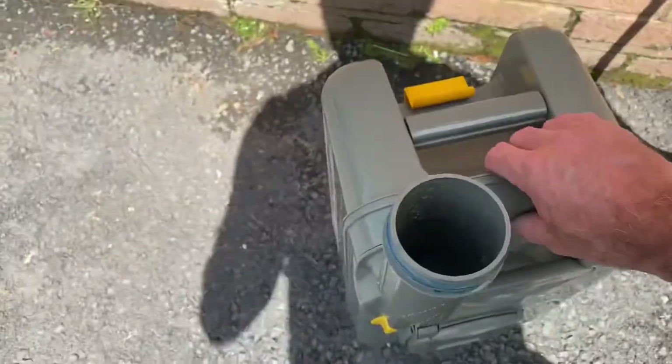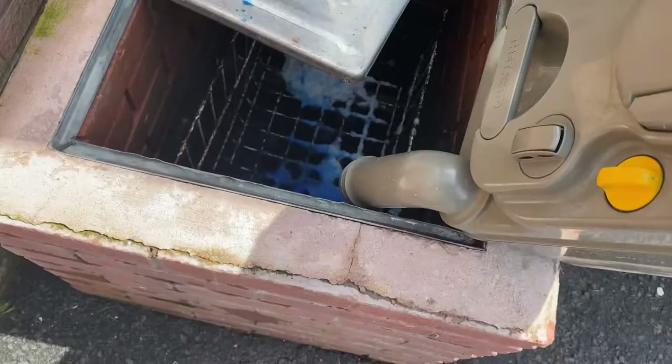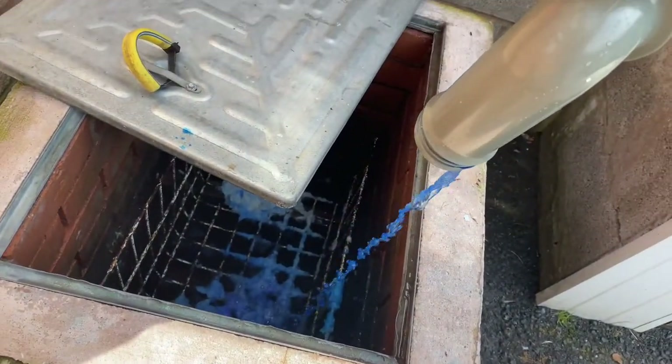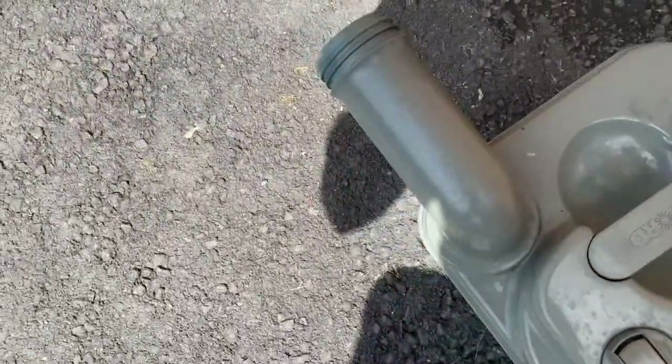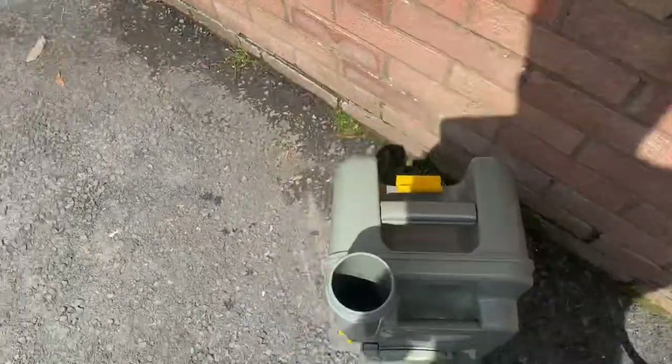Once again back to the Elsan point — until you can see what's coming out. My toilet is blue, and if you put enough blue in there you'll find that it's always going to come out blue no matter what's been in there.